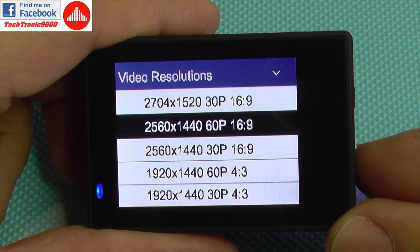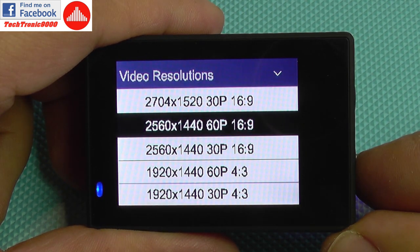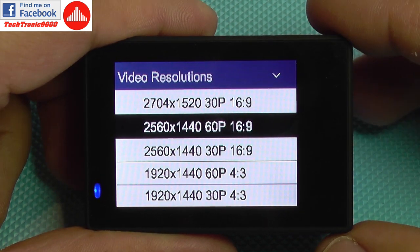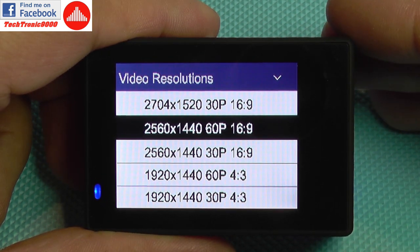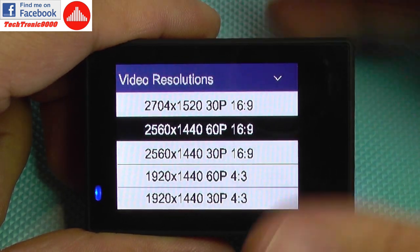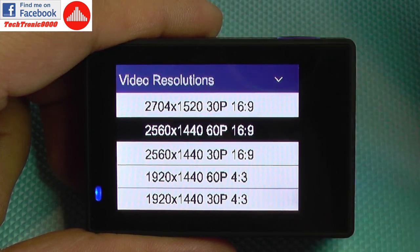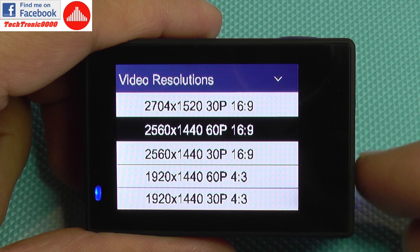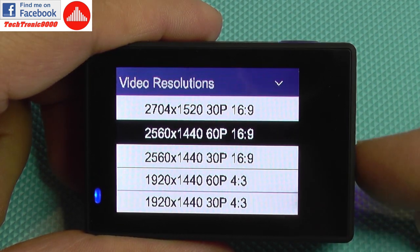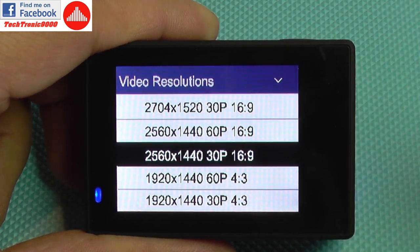We can even shoot 2.5K resolution at 60 frames per second, which is very nice. This is currently my recommended resolution because it's double the frame rate of 4K and it's a resolution bigger than full HD, so you have room for editing like stabilizing, cropping, or zooming while still keeping it over full HD quality. 4K at 30 frames per second is not very good for action videos, but 60 frames per second is better.